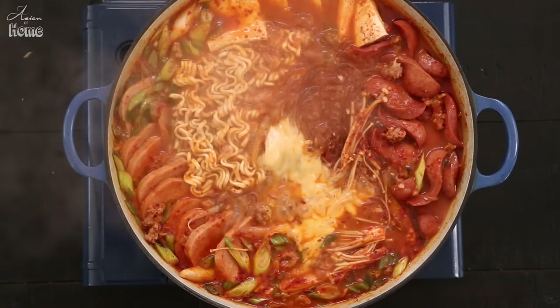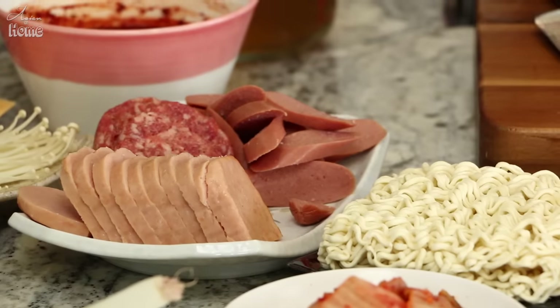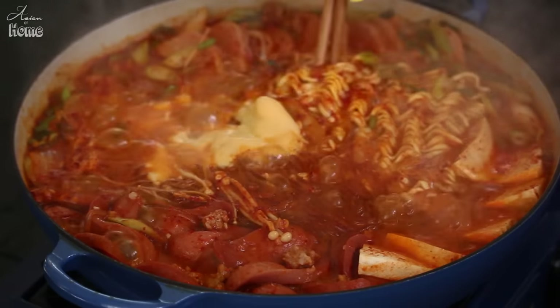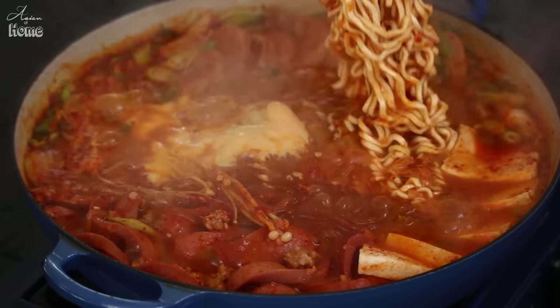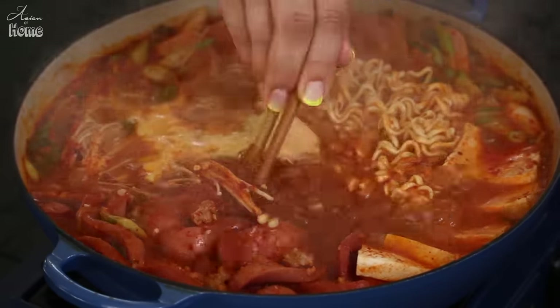This dish was created when American soldiers came to Korea and gave us brand new ingredients — hot dogs, Spam, baked beans, cheese, and all that. So we had to whip it up in our style to fit our taste, and nowadays it's one of the most popular stews from Korea. So let's get started.